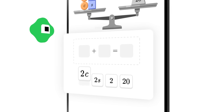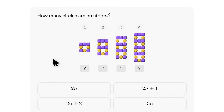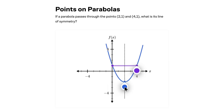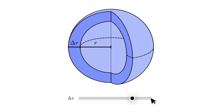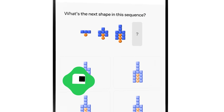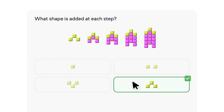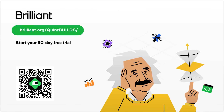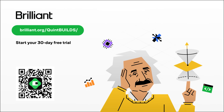Now the math at the beginning of this project was probably a stretch for some of you, while others would have liked to have seen me go deeper. But that's what I like most about Brilliant, an online learning platform that helps you build understanding from the ground up. Brilliant has thousands of interactive lessons in math, science, programming, data analysis, and AI. Their newly updated math courses help you establish a strong foundation in algebra and then build on that to conquer calculus and beyond, with an emphasis on problem solving and reasoning throughout. To try everything Brilliant has to offer for free for a full 30 days, go to brilliant.org/QuintBuilds. You'll also get 20% off an annual premium subscription.